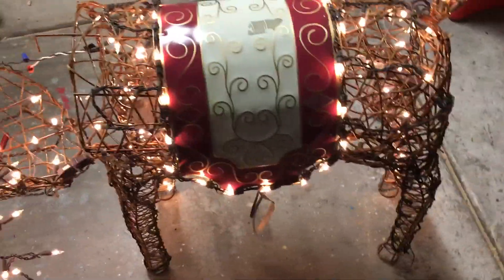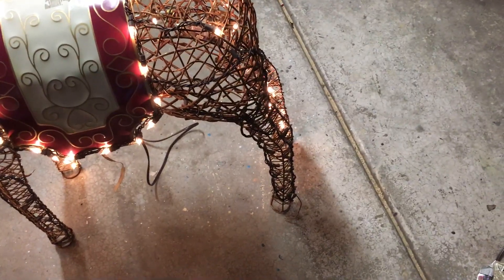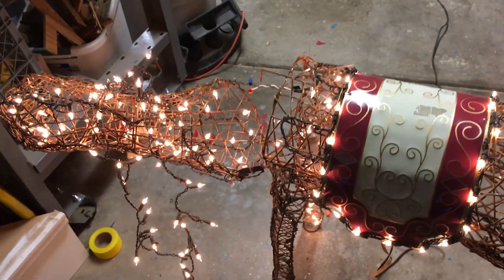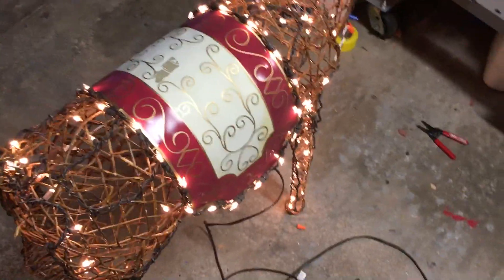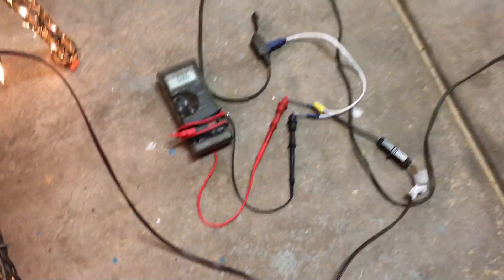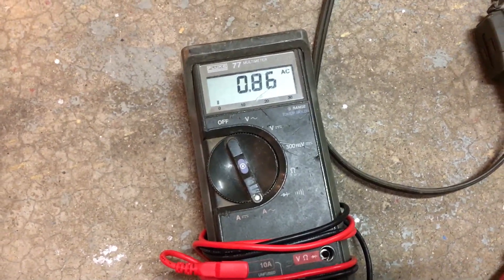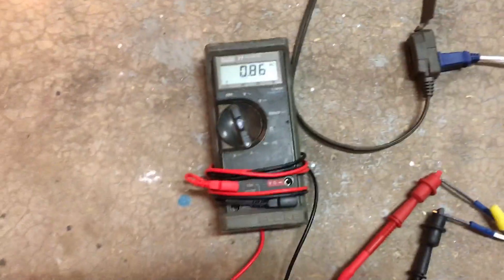I figured I would go ahead and fix this guy. I got a bunch of replacement light bulbs from a previous conversion. I changed that light bulb and got him fixed — now all his legs are lighting up. I got my meter rigged up here and we're drawing 0.86 amps, so close to an amp on the tungsten bulbs.